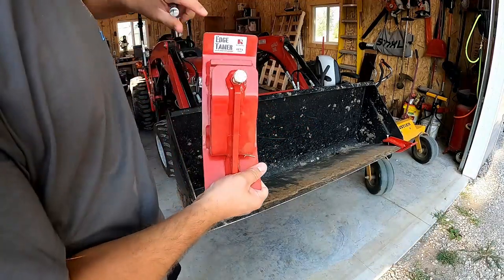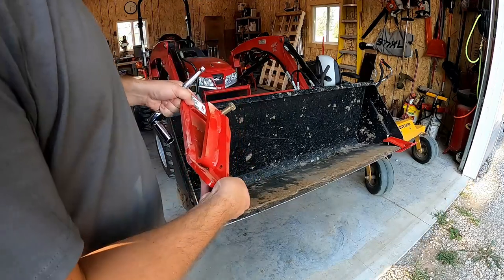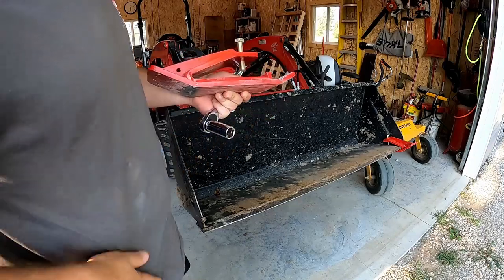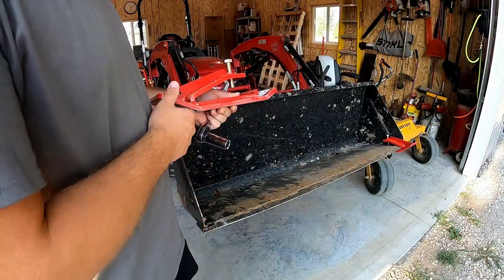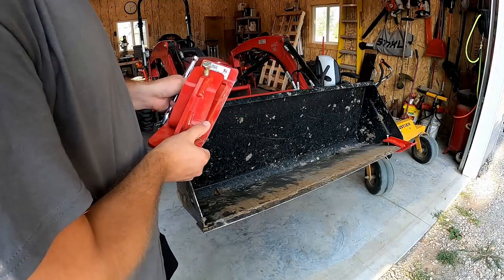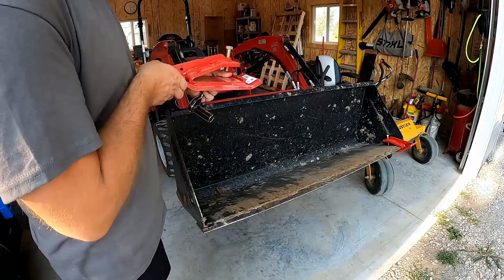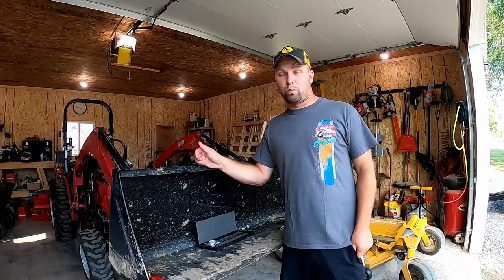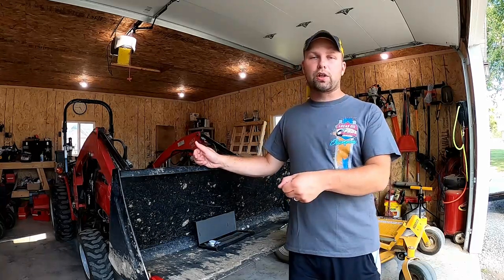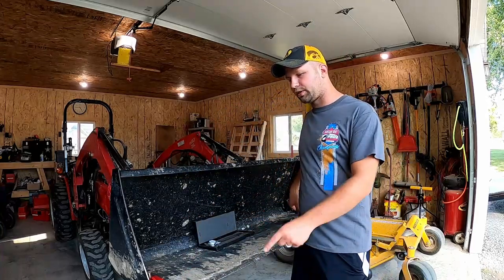I'll put the link down below — it's edgetamers.com from R2 Manufacturing, and they are patented. I'm super excited about using them in the snow and I've got some projects this fall to test them out more. I just wanted to give you guys a quick review and get your wheels turning to maybe go buy a pair. Right now I'm not sponsored by these guys, though maybe that will change in the future — but I'm extremely impressed by R2 Manufacturing and their product. These were around $65 a piece, so about $130 plus shipping for the pair. Sounds like a lot, but a snow blade or snow bucket is going to be significantly more, so this could be a good low-cost solution for snow removal.